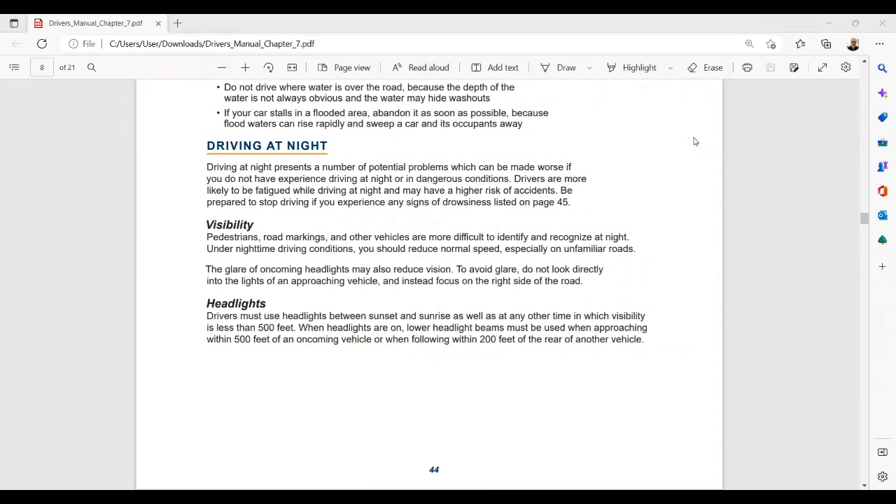I also wanted to share from the Indiana driver's manual, which is online, about the use of headlights. It says: drivers must use headlights between sunset and sunrise, as well as any other time in which visibility is less than 500 feet. When headlights are on, lower headlight beams must be used when approaching within 500 feet of an oncoming vehicle, or when following within 200 feet of the rear of another vehicle.